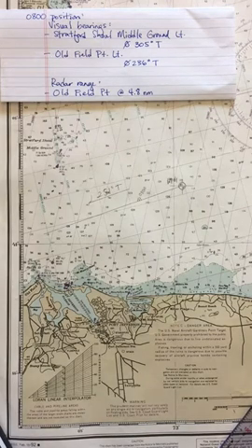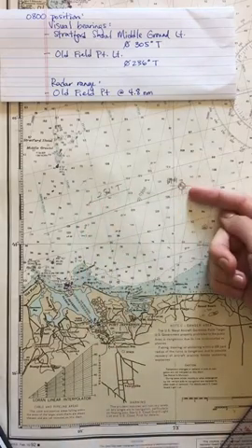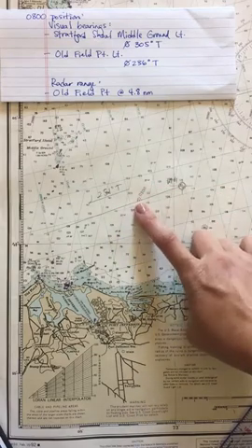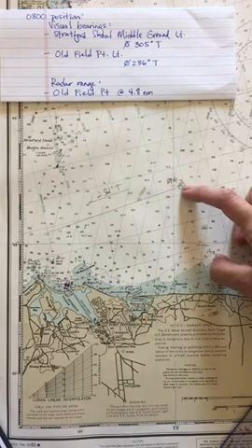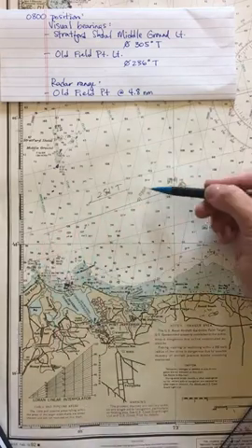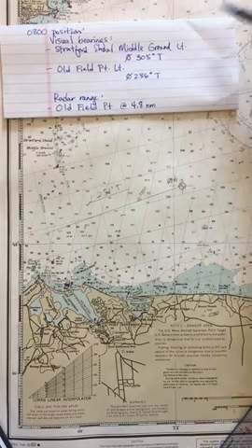In this video we're going to learn how to plot a position using visual bearings and a radar range. From video one, we learned how to plot a GPS waypoint and put a track line with a course to steer of 251 degrees true. At eight o'clock I put down an eight o'clock DR using my estimated speed or speed made good. DR is always drawn along the track line — for every fix you need to have a DR.